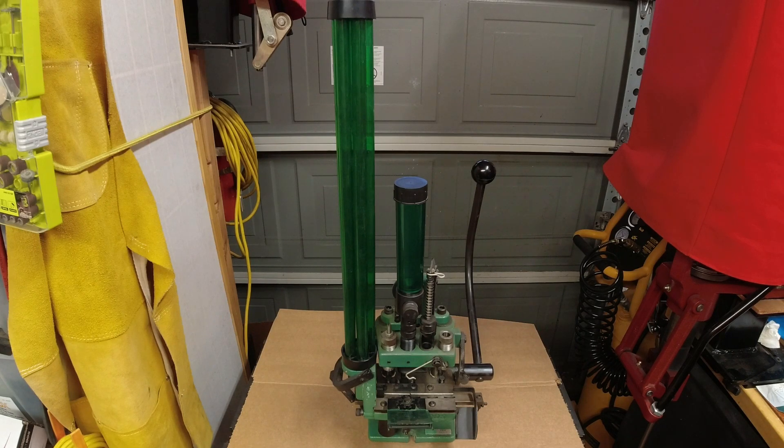I believe the press run was roughly 1981 to 1985, so this would put the press right in the middle. I've seen them with clear tubes, I've seen them with green tubes for the case feeder, and I've seen them with green and clear for the powder hopper as well.